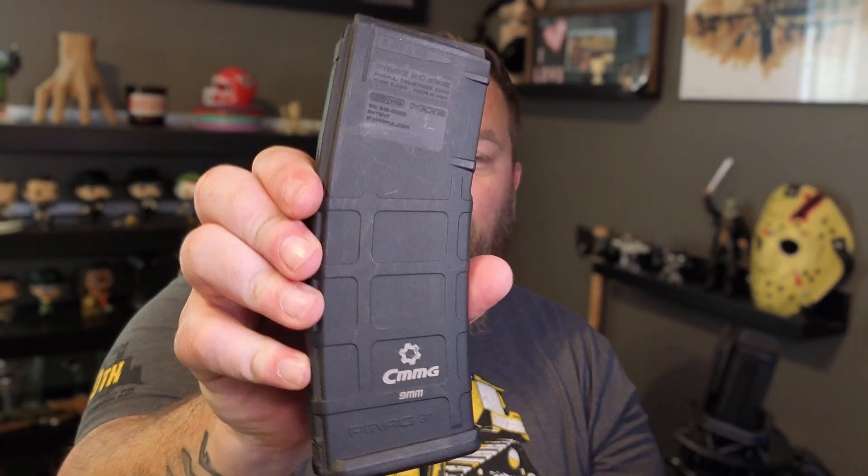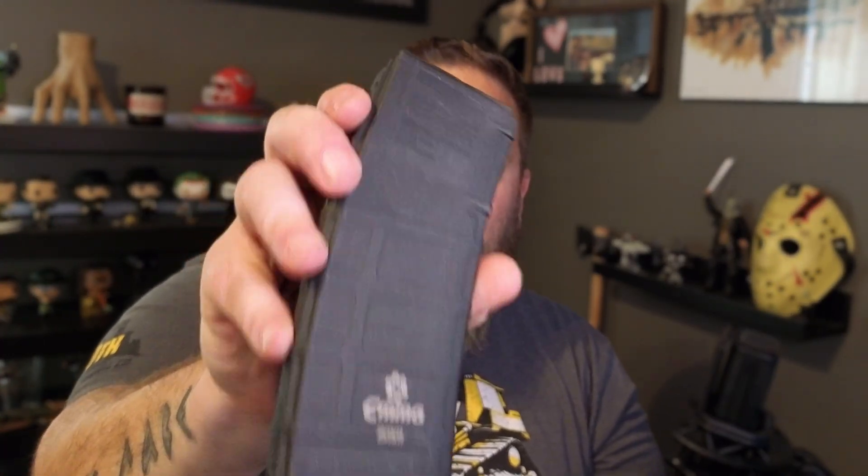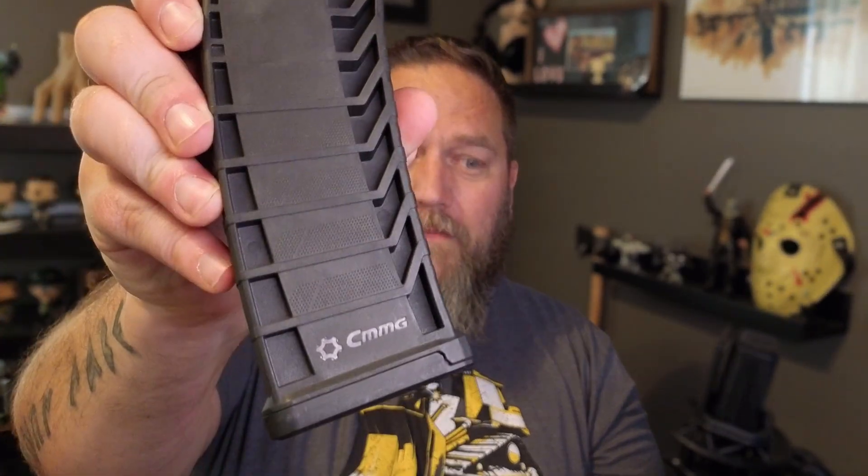In the Descent, we now have the ejector in the upper receiver. With that, it allowed for a little bit more room for magazines, last round hold open, things of that sort, and it allowed for us to use conversion magazines. This is one of our early conversion magazines — an insert that will go into a P-Mag.